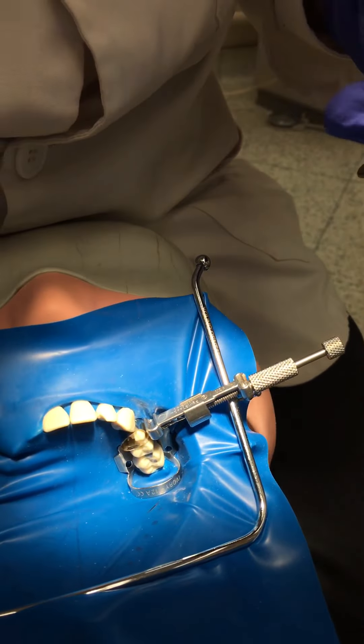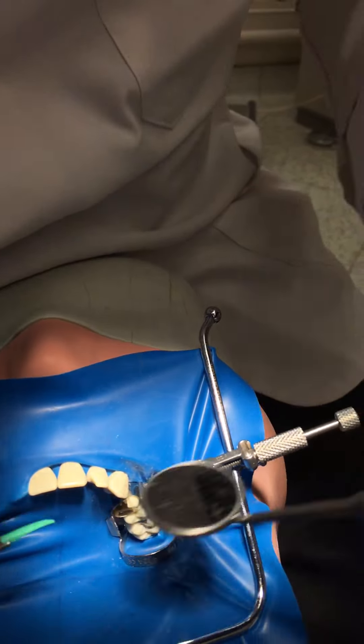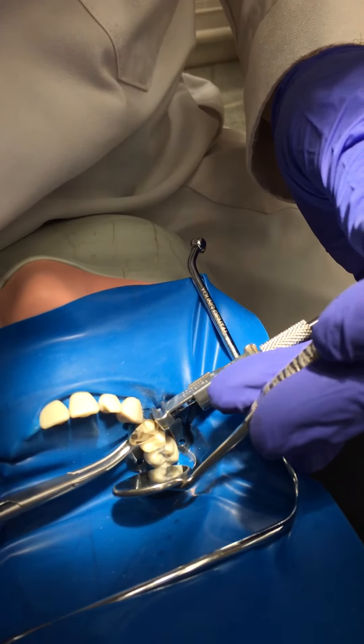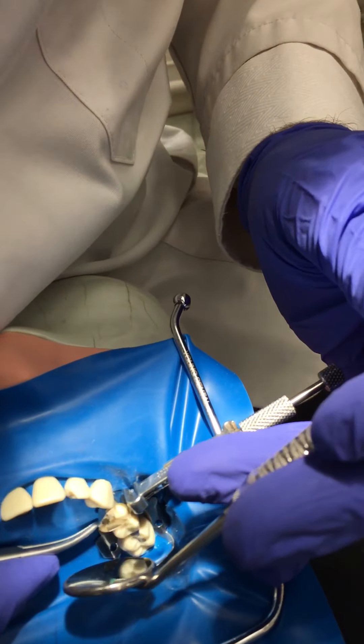We'd favor trying to wedge from the palatal because that's the larger embrasure and therefore needs more adaptation. The green wedge will fit nicely from the distal palatal. On the mesial, because we've got a canine there, the space is much bigger.